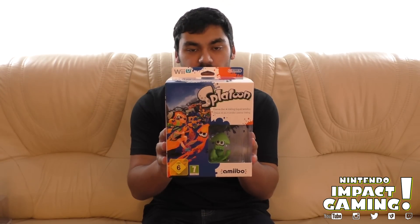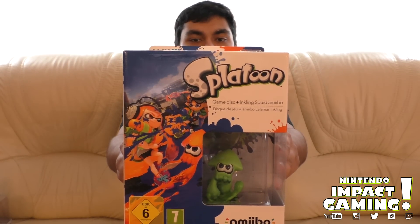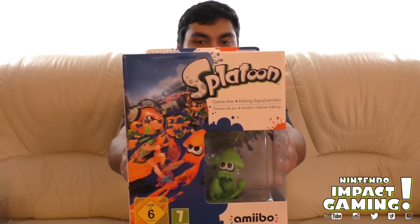Hey guys, this is Barry from Nintendo Impact Gaming and I am here to unbox Splatoon for y'all. As you can see right here, we have the limited edition Splatoon with the squid, and I cannot wait to just play this and unbox it and everything.